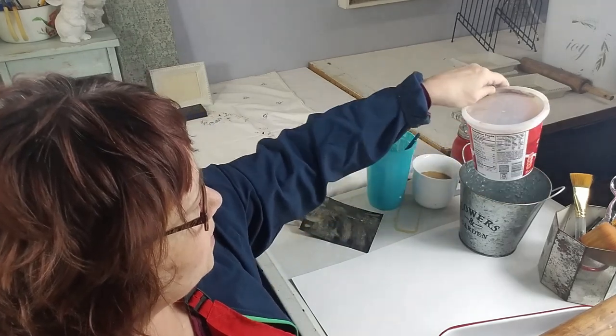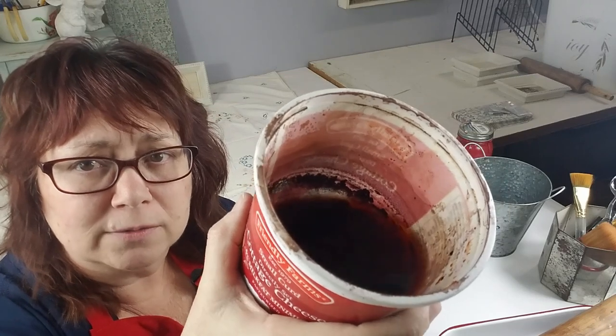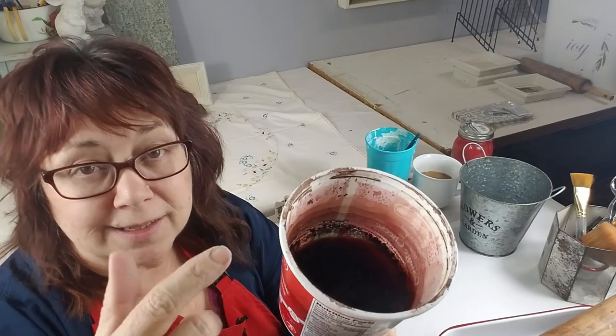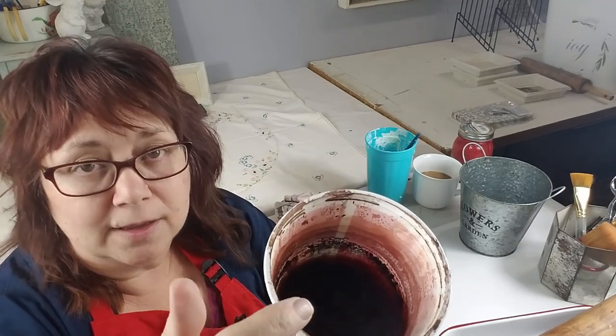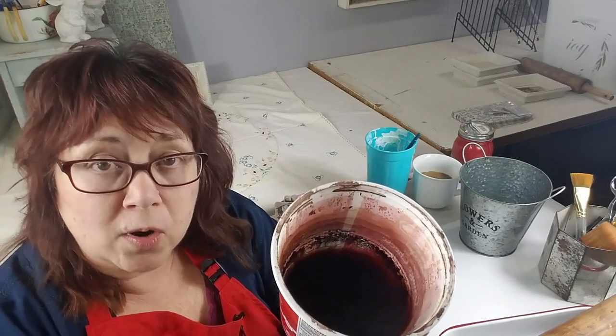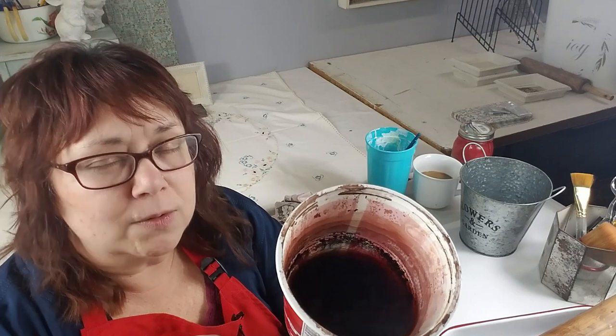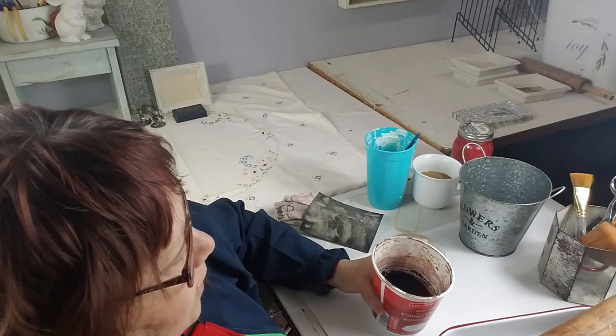I've already mixed this up — it's in this cottage cheese container. What you do is mix vinegar and steel wool and let it sit for a couple of days. It changes into a stain that's a rusty brown color. It's almost like liquid rust. It's a water-soluble stain and it doesn't come out dark when you put it on — it's almost like just putting water on — but then it darkens up over time, giving you a very natural, primitive, rustic look with beautiful layers and runs.